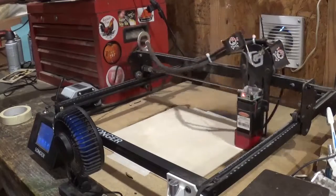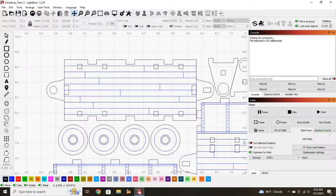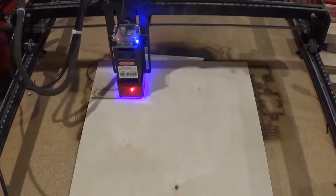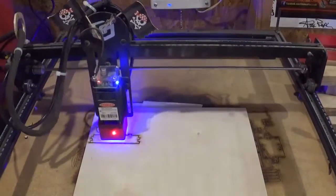Before we hit start, I'll show you the actual file on Thingiverse — it's a free download, and the instructions are also on the website. Here is the file loaded in LightBurn. You'll notice two different colored lines: the black lines will be laser cut and the blue lines will just be engraved to show the detail. We hit start on the Ray 5 and it begins engraving. The video footage is sped up, but it took around 45 minutes to cut out the final pieces.